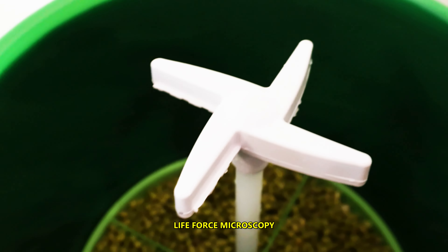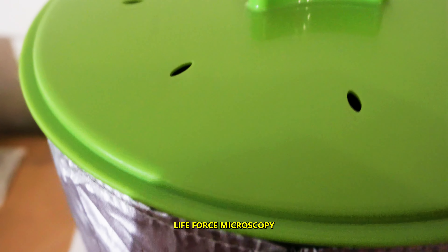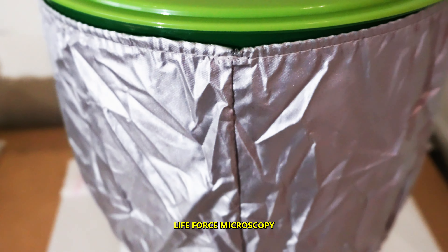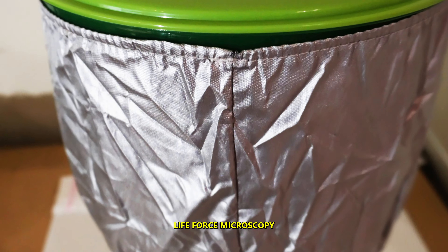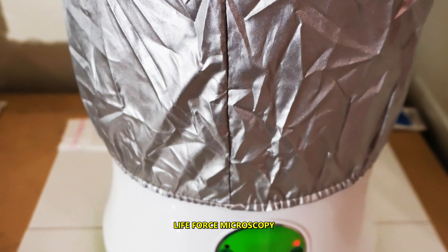I'm gonna put the lid back on and everything will be kept in the dark. I'll check on this every day, change the water once a day, and we'll see what happens.